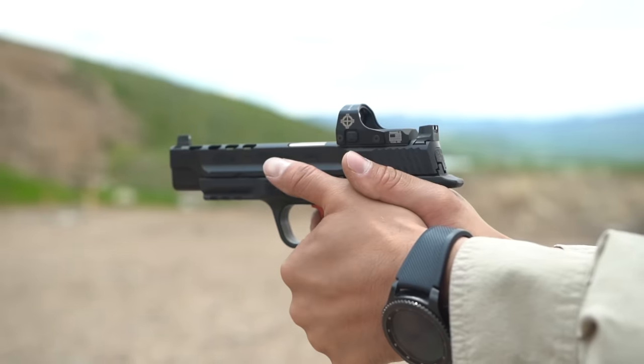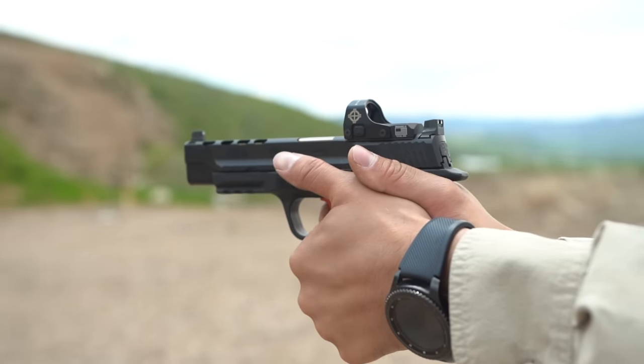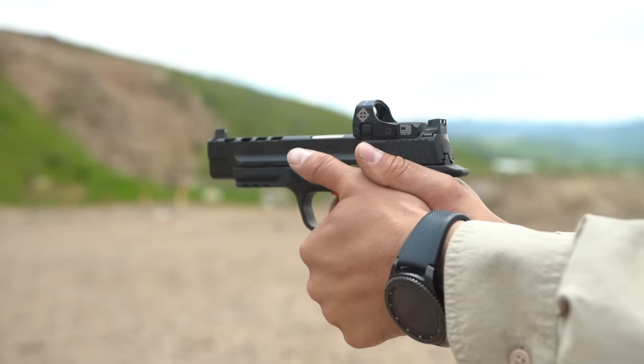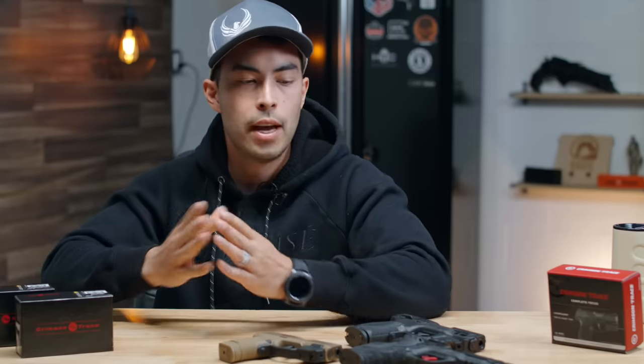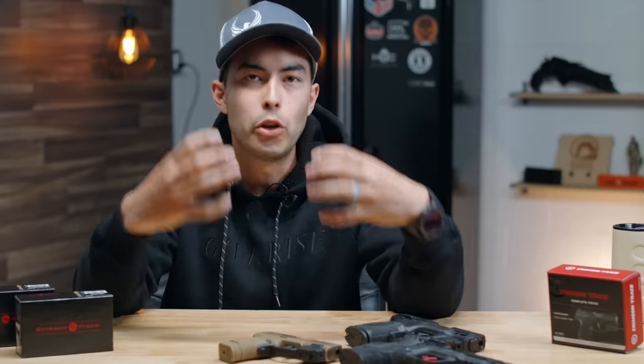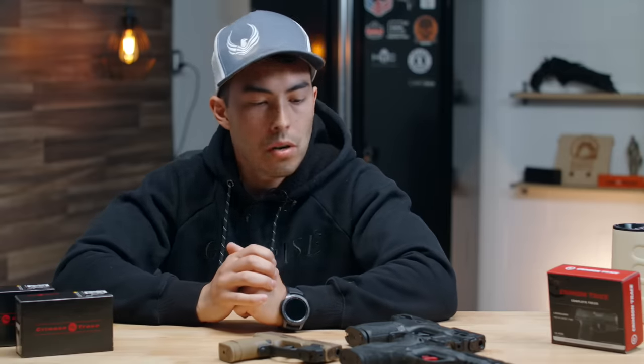I took a couple different guns with lasers to the range the other day and tried them out in a couple different situations — at the range and at home simulating a home defense situation. I created a pros and cons list to hopefully help you decide whether or not putting a laser on your firearm is right for you. Let's dive into that.